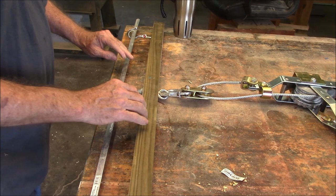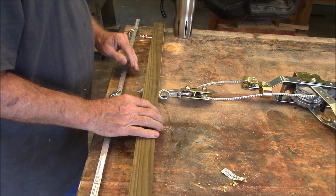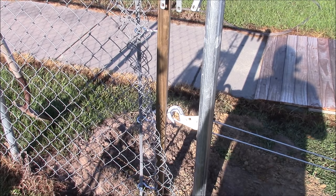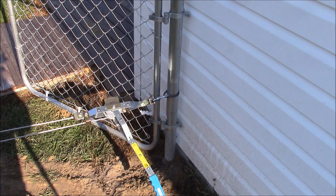Here's the tensioning jig connected to the come-along. The come-along will be hooked up to the far end gate post down there, and we'll put a little tension on it. When it's right, we'll connect it up. Here's the rig — I got the tensioning jig hooked up to that tensioning bar with those hooks, and then the come-along is hooked to that gate post right over there. I'm not going to put hundreds and hundreds of pounds of pressure on it — just enough where it feels good.